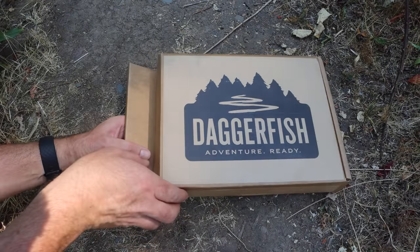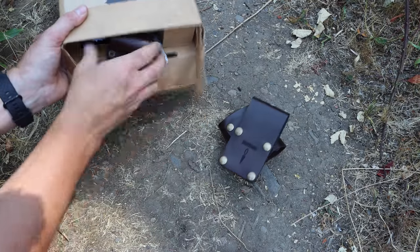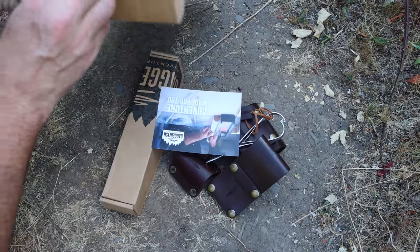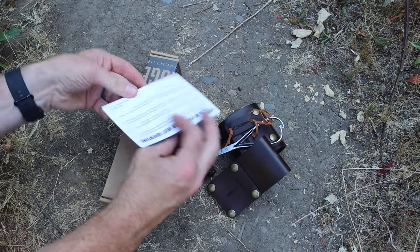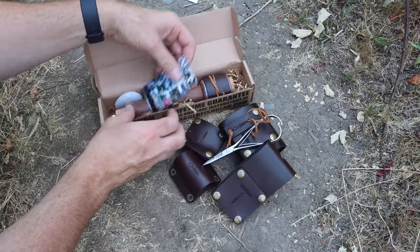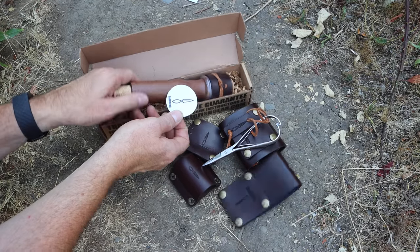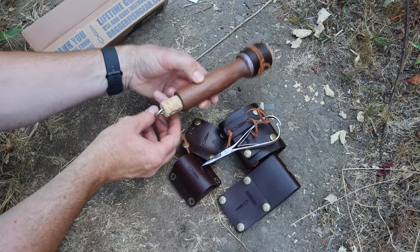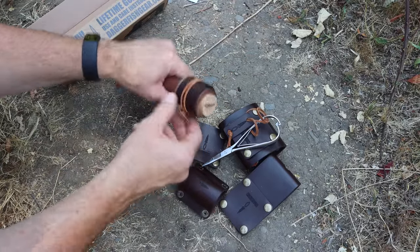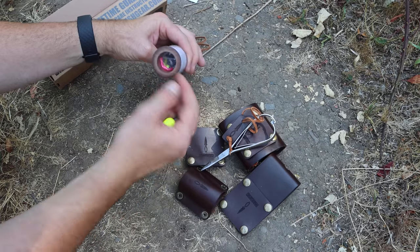Adam signs each one of his products — he's a craftsman and it looks like very high quality. So let's open up this box and see what's inside the kit. The DaggerFish Adventure Ready kit — we'll slide it out. We have our foraging bag right there, look at that leather work. It comes with some high quality mitten scissors, those are surgical grade. Also some information and instructions. This is the fishing kit — you can see how small it is.